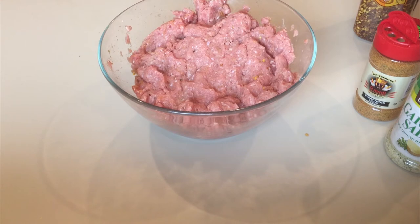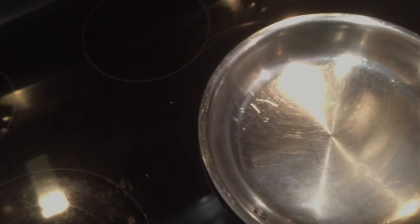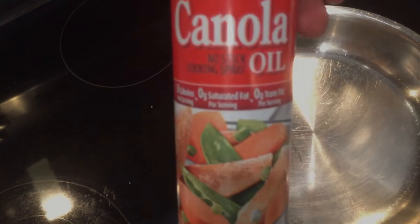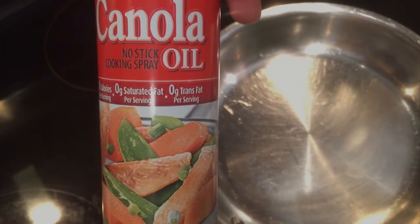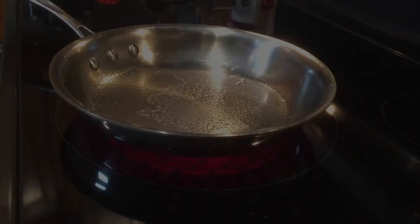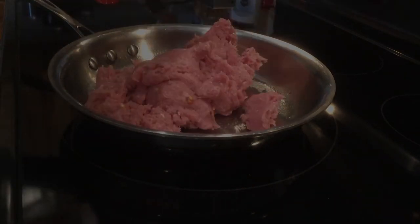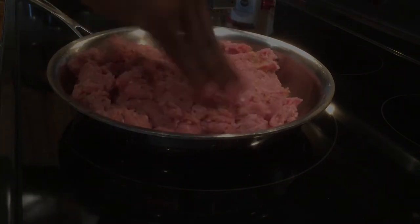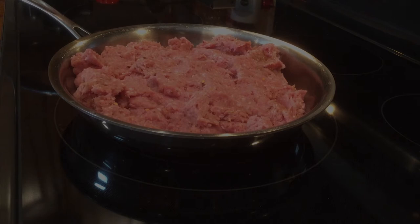Let that sit, then we'll go over to the stove and preheat our skillet to a medium heat. We're going to use canola oil — you can use other nonstick sprays — to keep your meat from sticking to the pan. Let the stove get hot, spray it, then add all of your meat. For this dish I used two and a half pounds of ground turkey.